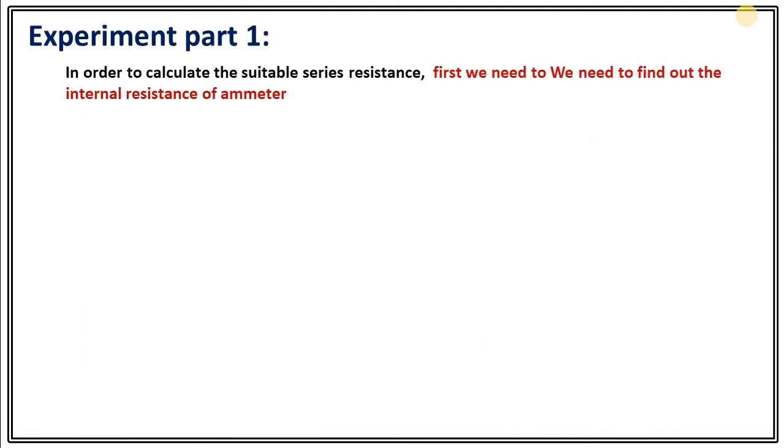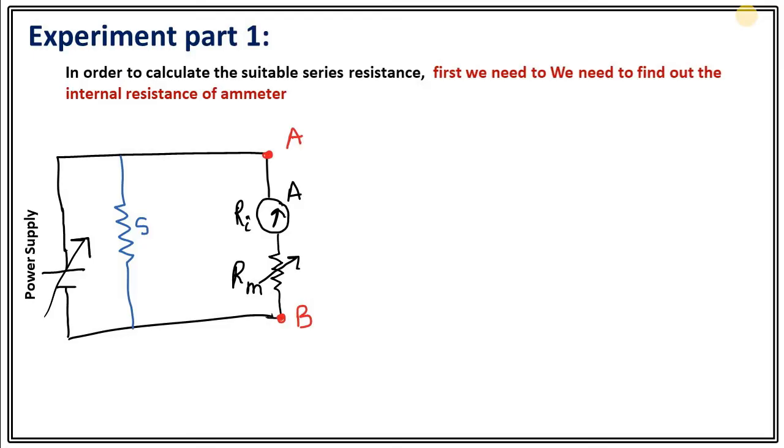The experiment consists of two parts. In order to calculate the suitable series resistance, we first need to calculate the internal resistance of the ammeter. To find out the internal resistance, we need to make a circuit where the ammeter is connected in series with a variable resistance, and the two extreme ends are connected to the power supply. We will also connect a low resistance in parallel configuration.